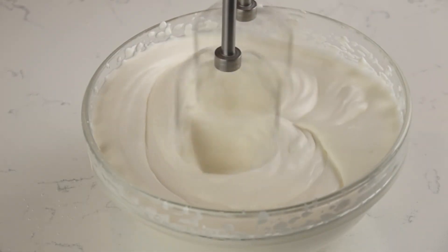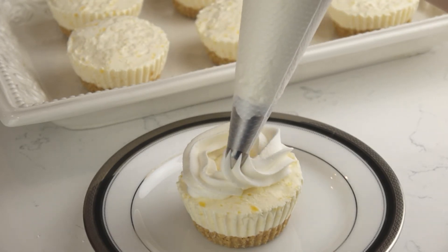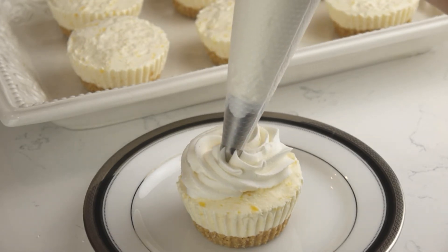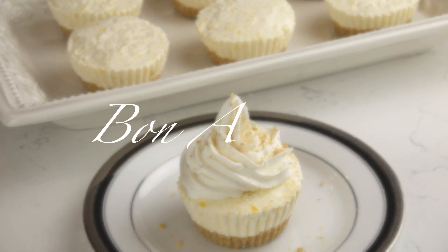Once cheesecakes are cooled, add a dollop of whipped cream and some cookie crumbs, berries, caramel, or just enjoy plain. And as easy as that, our light and delicious no-bake mango cheesecakes are ready. Bon appetit!